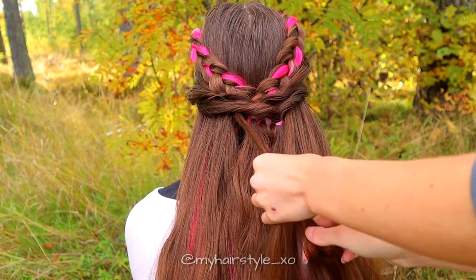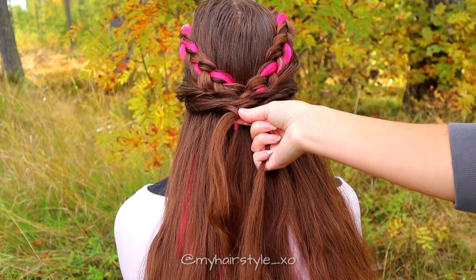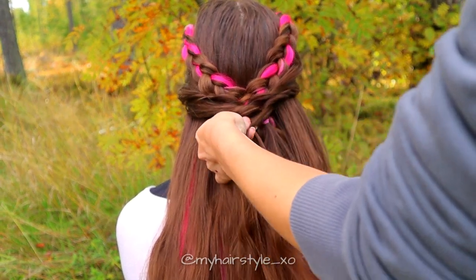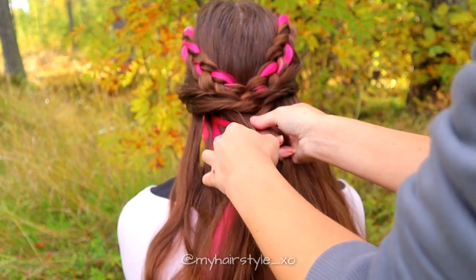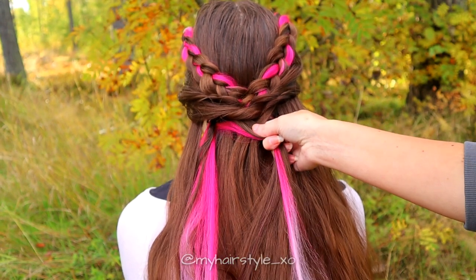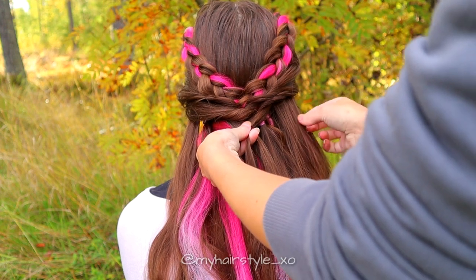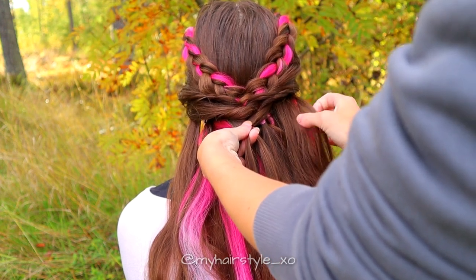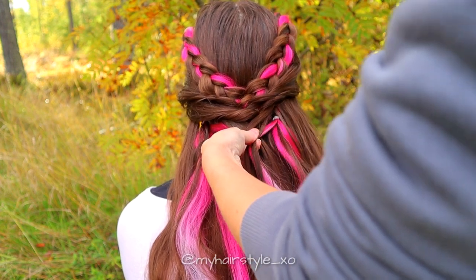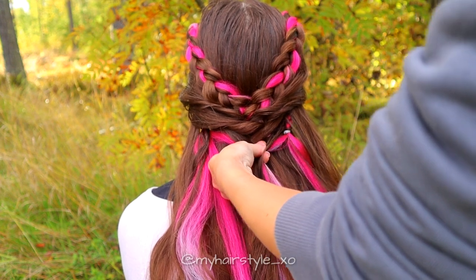Next, I will create the fishtail braid. Take a little bit of hair from both sides and cross them over each other. Then take some more hair from the right, bring it over and add it to the left side. Then some hair from the left side, over to the right side. Then take some hair from the right strand and some hair from the right, bringing this section from right to left.